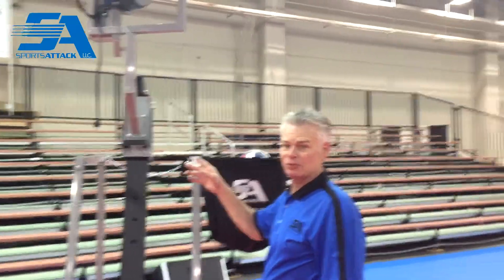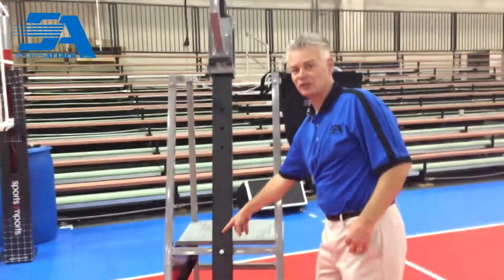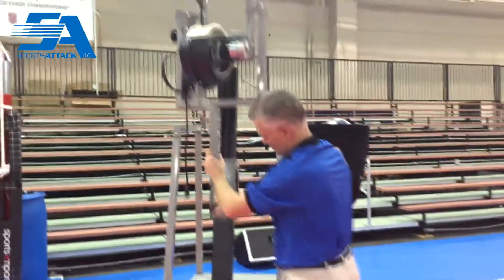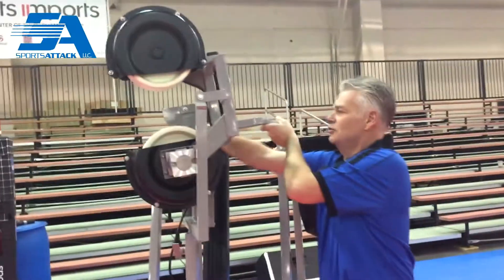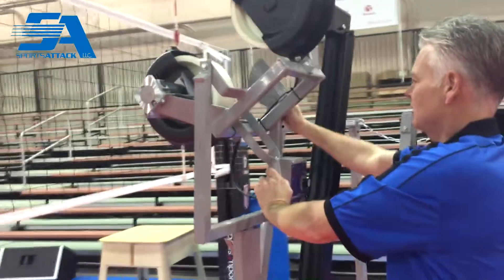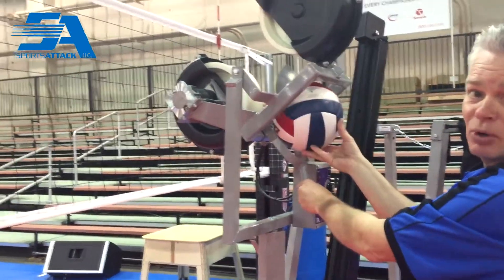From the serving or attacking position, I can lower the throwing head down to the lowest position to simulate sets. I undo the snap pin, lower it down and lock into place. I'll pivot the throwing head, change the elevation, tilt it back, and now I'm ready to set balls.